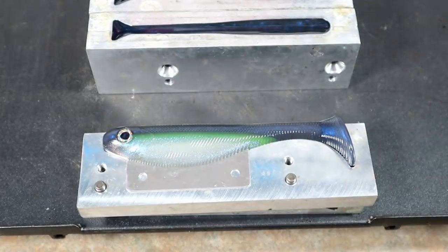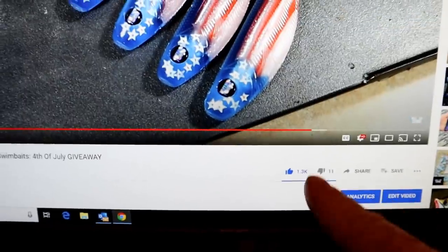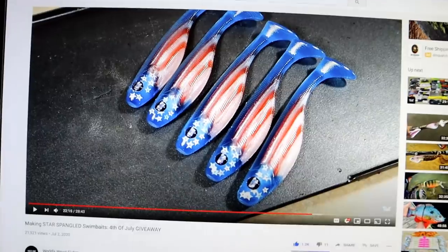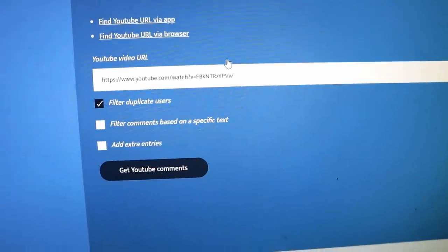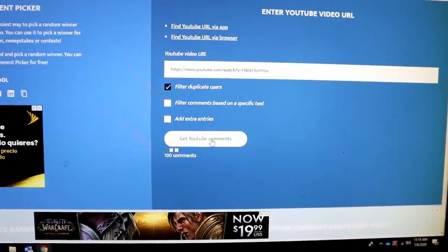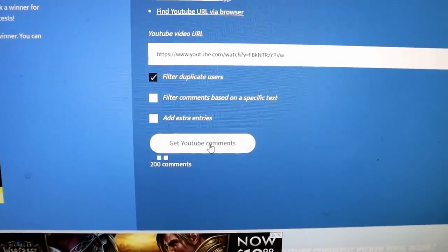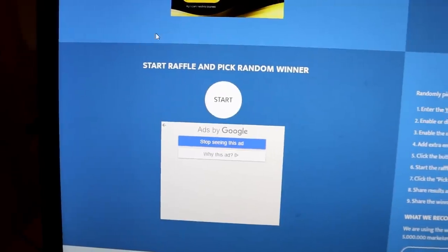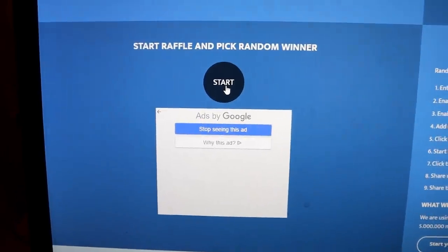Okay, I have the video up here. There were 11 thumbs down — 11 people that hate America! All right, let's go over to the random comment picker. I have the video plugged in and we're going to filter duplicate users. There were about 700 unique comments, so thank you to everyone who commented — that is a huge turnout. Let's pick a winner.